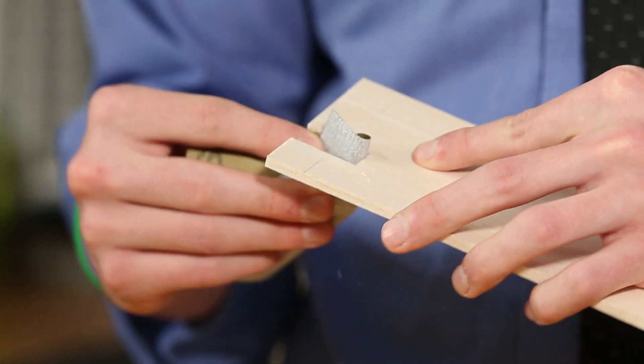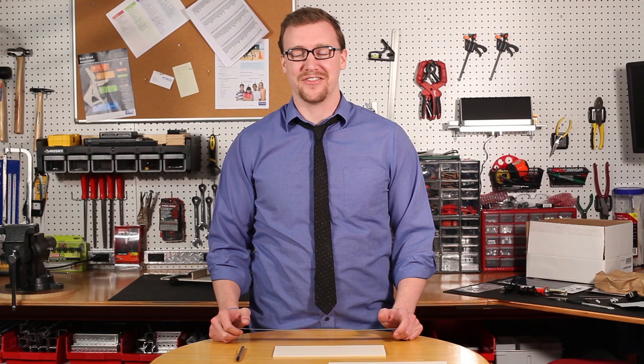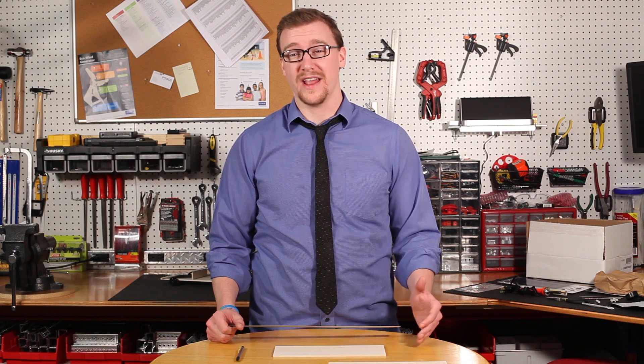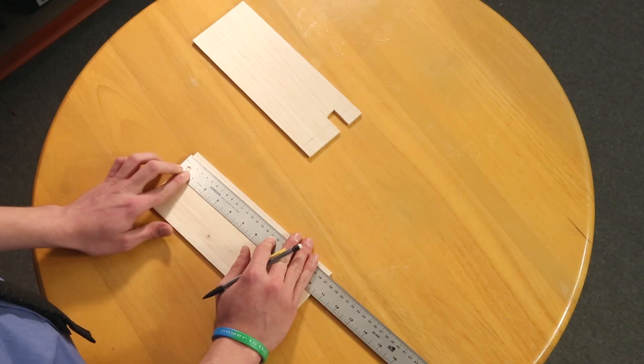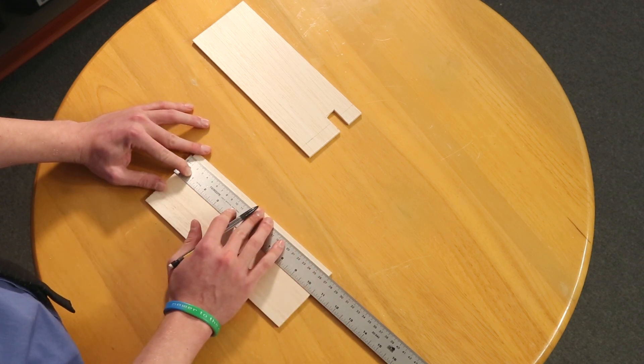After you've cut it out, you might want to take some sandpaper and smooth the edges out a little bit. Now we're going to take the other balsa sheet and draw a one and one eighth inch line from one end of the sheet. Measure it out and make sure that you're paying attention to the notches when you're measuring all this out.